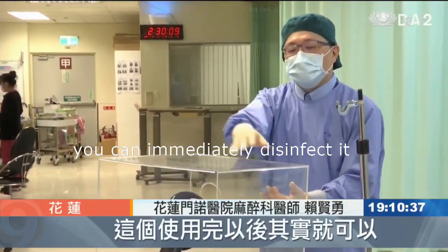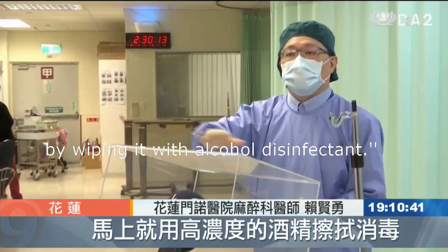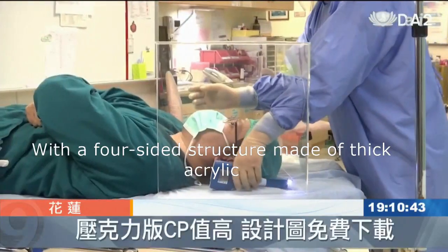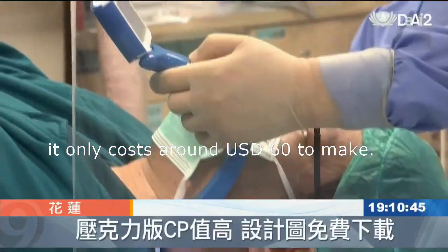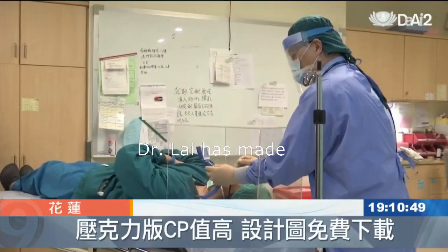After you are done using it, you can immediately disinfect it by wiping it with alcohol disinfectant. With a four-sided structure made of thick acrylic, it only costs around $60 to make. The design is simple but highly effective.